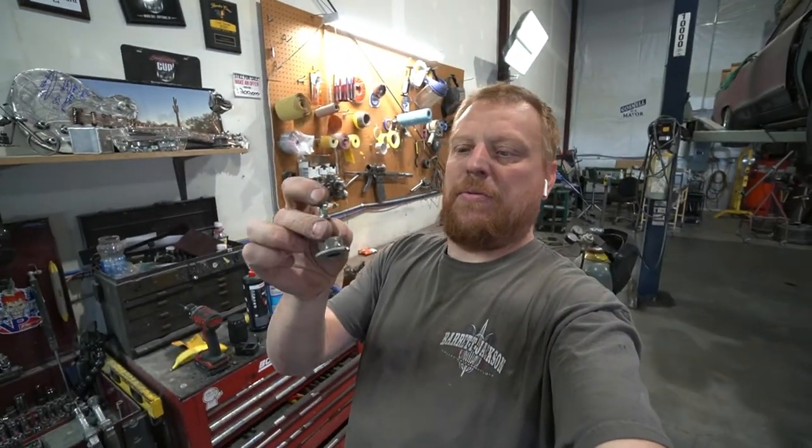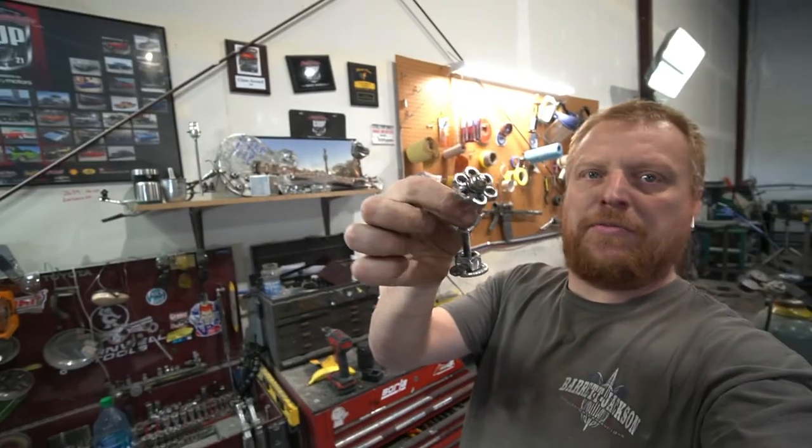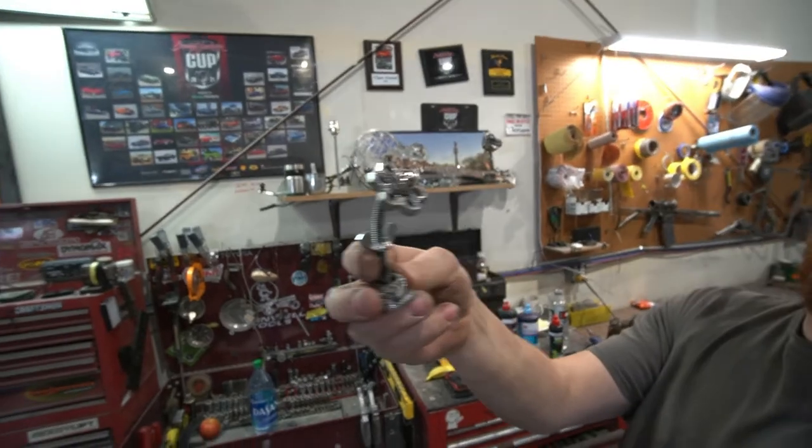All right, so with just a wing nut, piece of all-thread, a washer, a couple nuts, and a crown nut — got us a tiny little flower. Kind of fun, just something to do, why not?